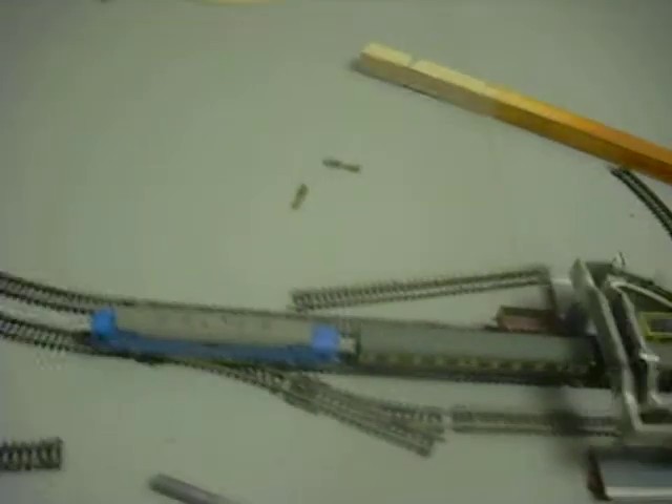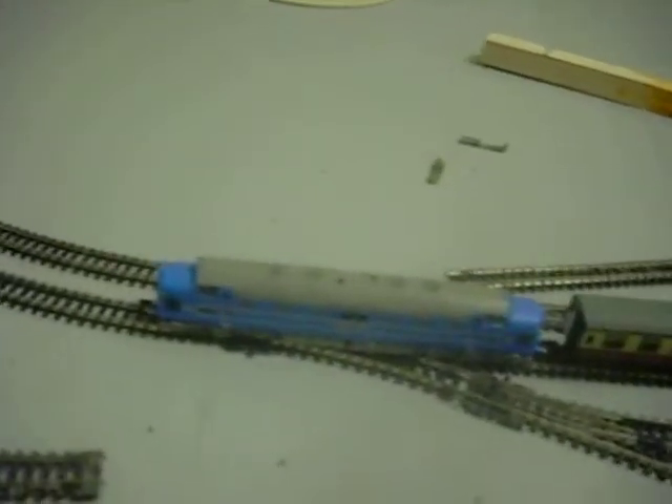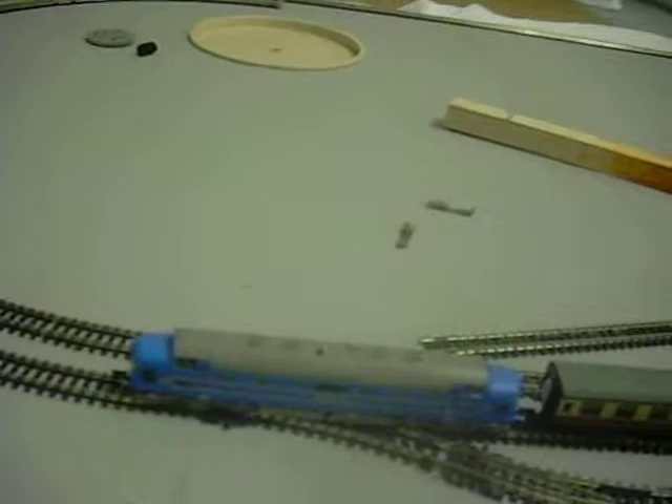Bachmann, who make the Graham Farish range of models, would recommend that you don't use them on first radius curves. Being new to model railways at the time when I made that layout, which was almost eight years ago now, I stupidly ignored that.